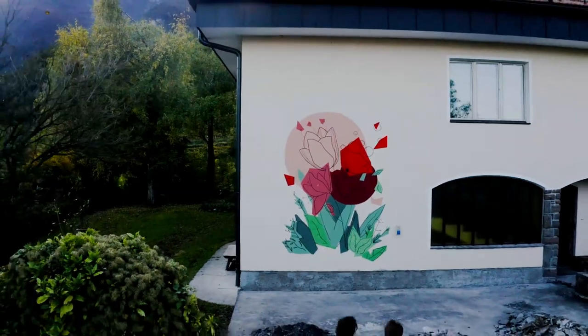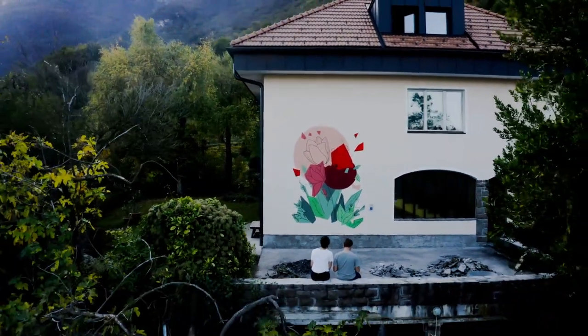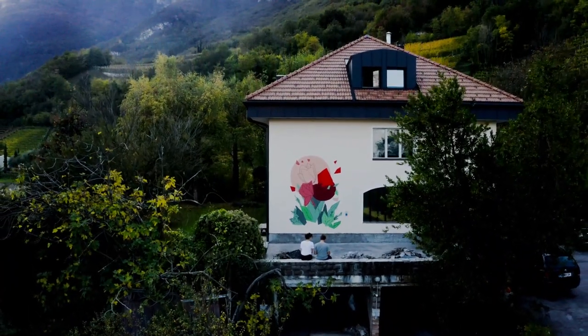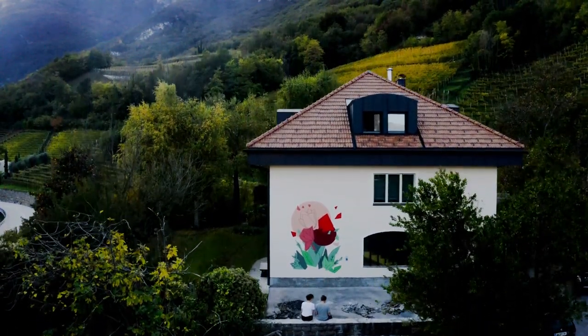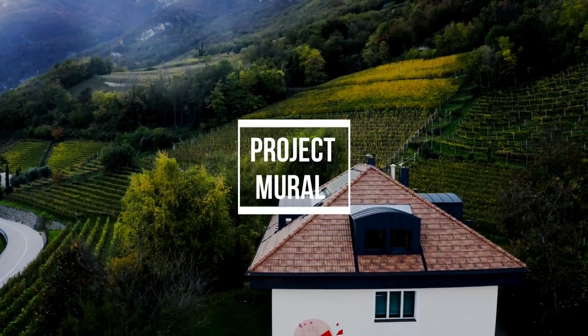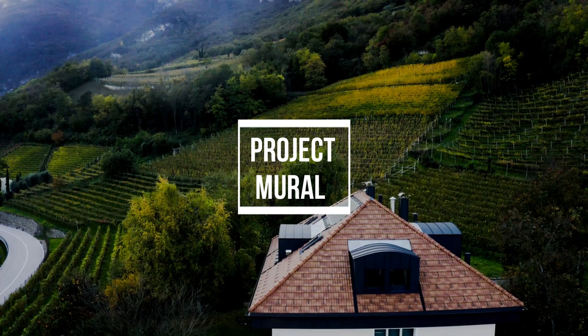This summer my big project was painting this mural. I love the process of painting it, so I thought it would be fun to show others how I did it in a video. So here it is and I hope you enjoy watching — let's get right into it.